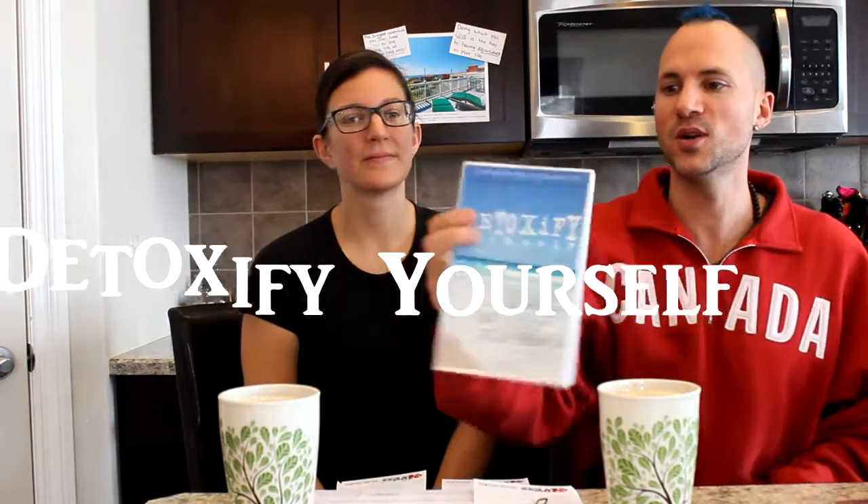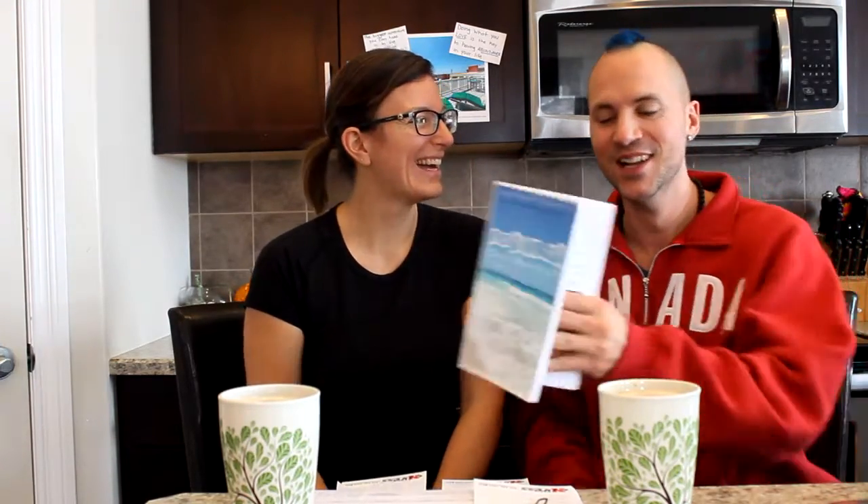Just want to mention 'Detoxify Yourself' — this is a book that I wrote quite some time ago. You can find it on Amazon, and we're also going to put a new order in so we'll have physical copies available as well. If you want a digital copy, go to Amazon or a handful of those digital bookstores.